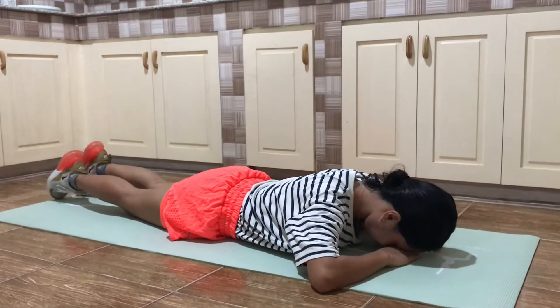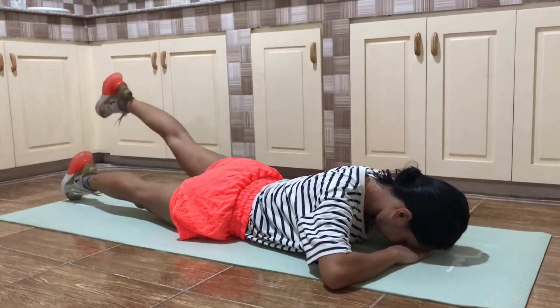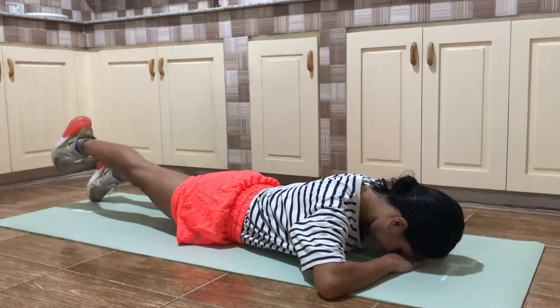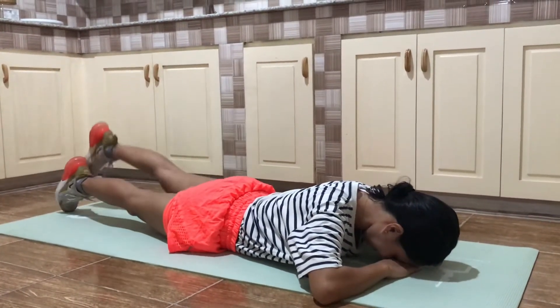Lie on your stomach. Slowly raise your foot until your lower leg is at a 45 degree angle. Hold for 6 counts, slowly lower and relax. Repeat 10 times for 3 sets. Add ankle weight as with seated leg lift.